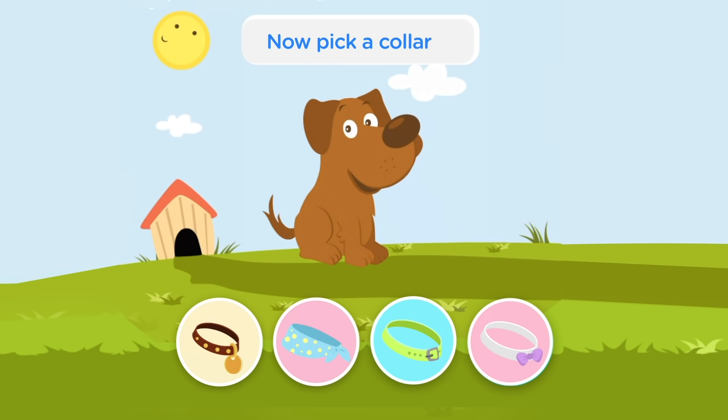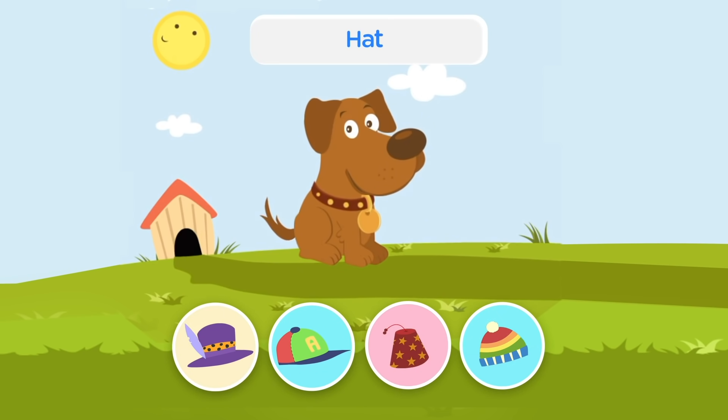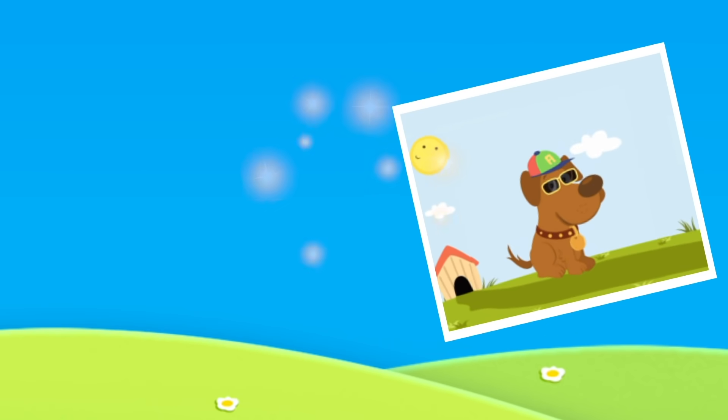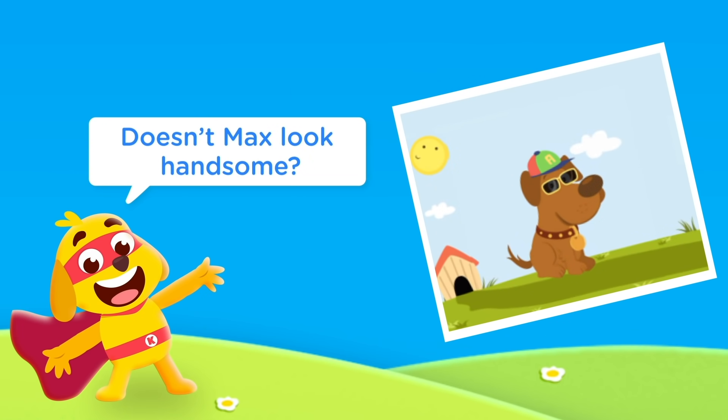Now pick a collar, hat, and sunglasses. Doesn't Max look handsome?